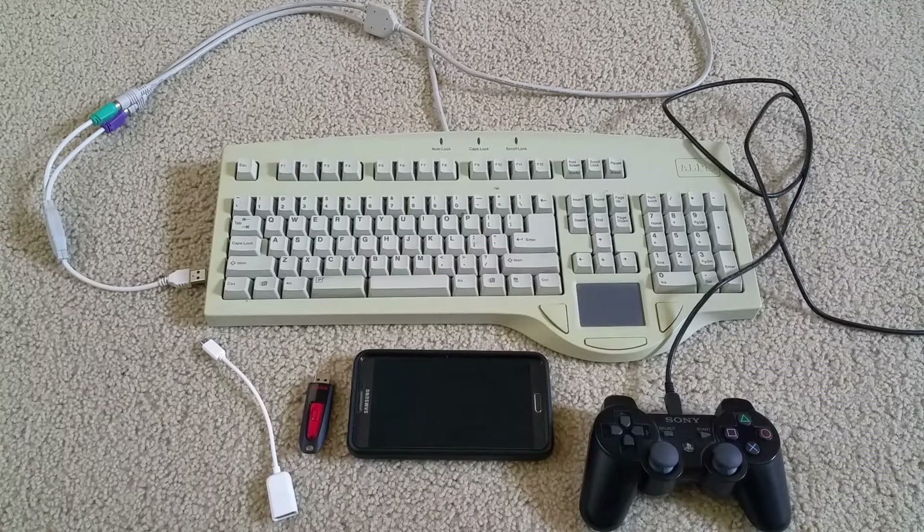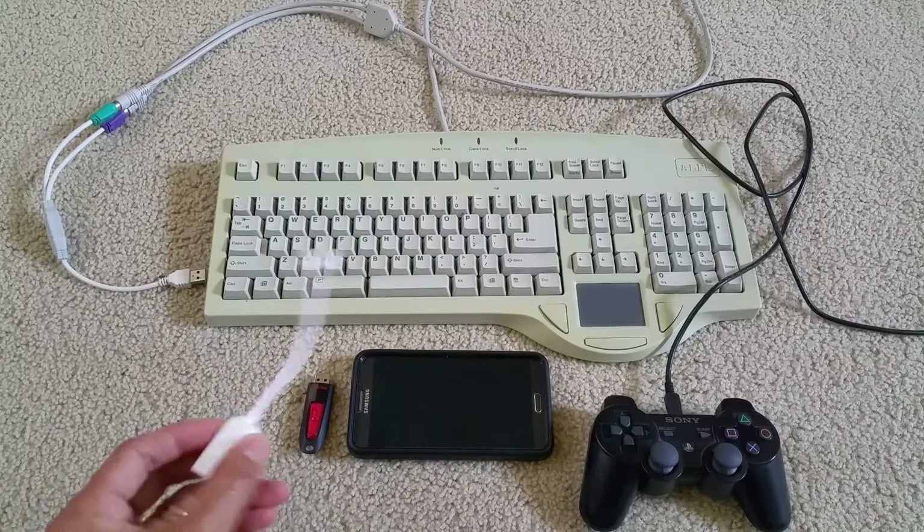Hello YouTube, welcome back. Today I'm going to go over an OTG cable — an on-the-go cable. It's this one right here.